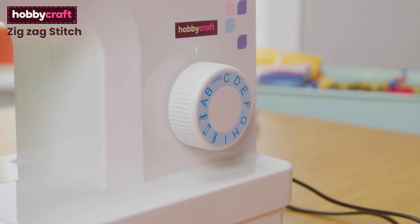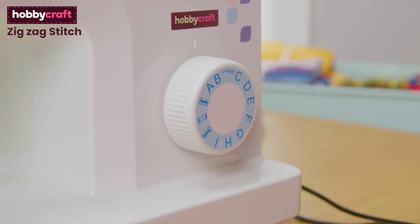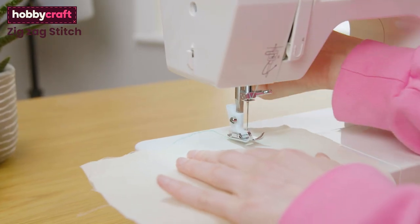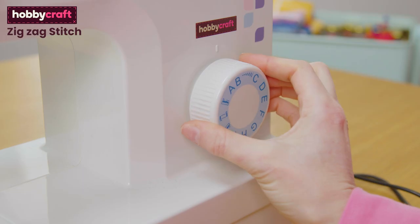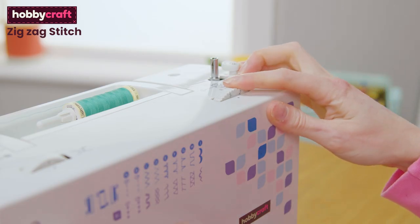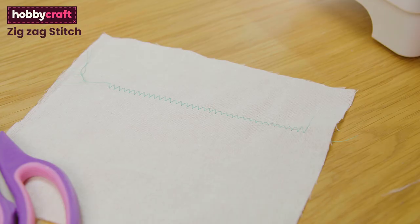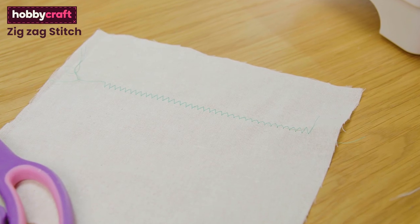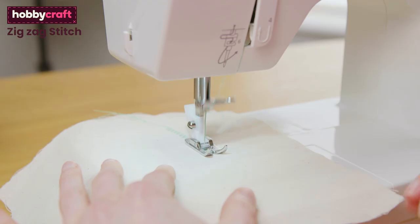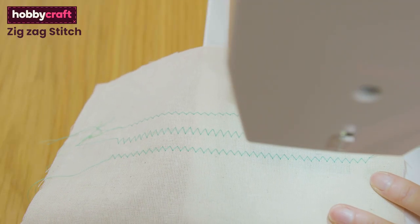Your machine should have a setting to change the width of the zigzag stitch — on this machine it's on the main dial on the front. Place your fabric under your machine foot with the needle in the up position. Make sure the machine setting is on a zigzag stitch; on this machine it's setting C on the dial. Make sure it's on the widest possible zigzag stitch. The next setting is your stitch length — you can choose how far apart your zigzag stitches are. We put ours on number 2 on the stitch length dial, which means our stitches will be 2mm apart. You can make them smaller if you need to. Put your foot on the pedal and you will start to sew a zigzag stitch. Here you can see three different stitch widths.